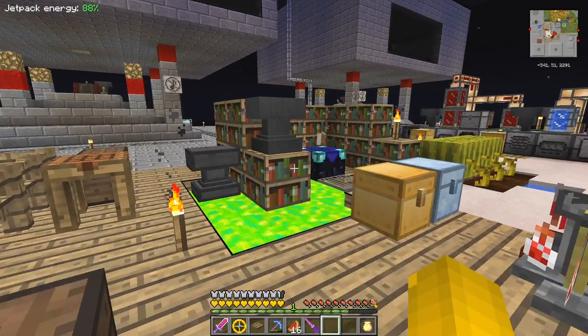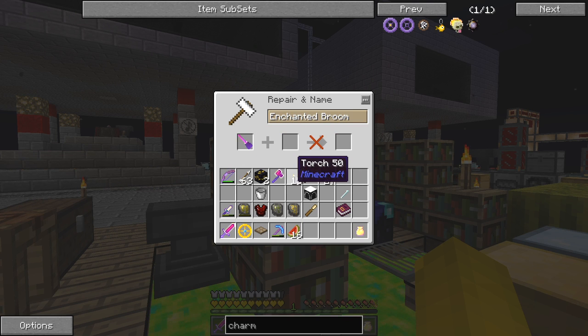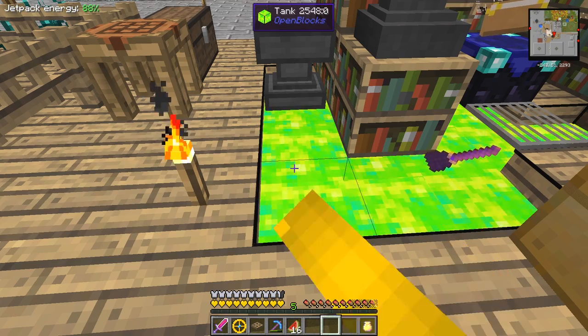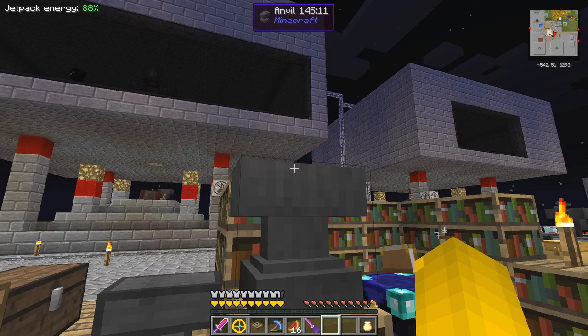You can label this one as well - you can go to an anvil and label it. Let's give it a quick name in the anvil: 'enchanted broom', or I guess you'd call it the 'virgin broom' because it's never been ridden. I need some XP for doing that. Let me get some more XP and try again - there we go.